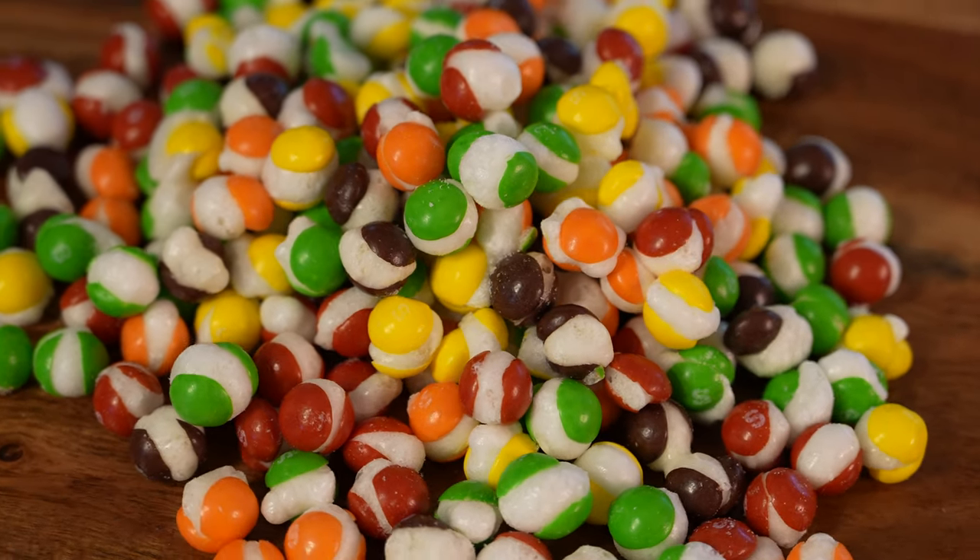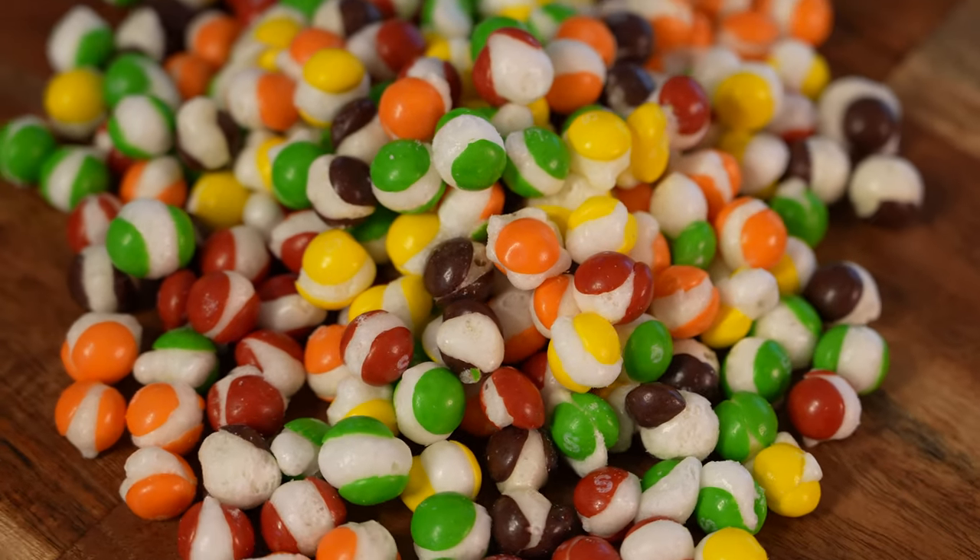Hey everyone, James here with TexDead Life, back with another freeze-dried guide. Today it's Skittles.